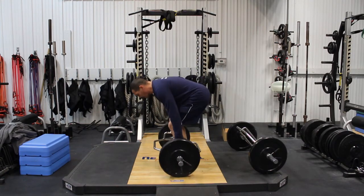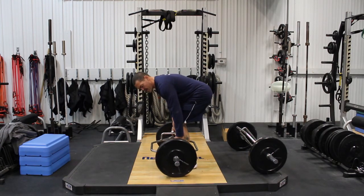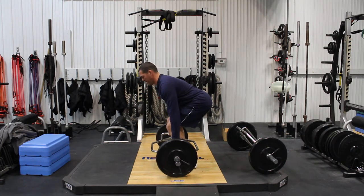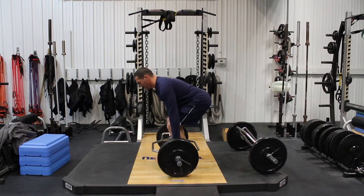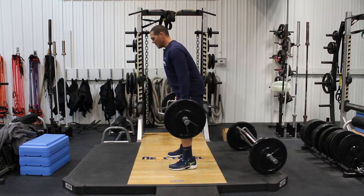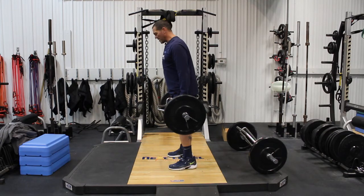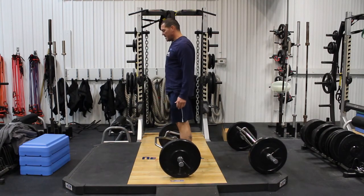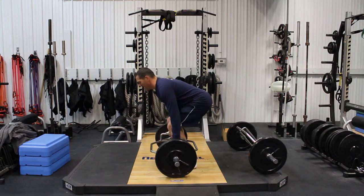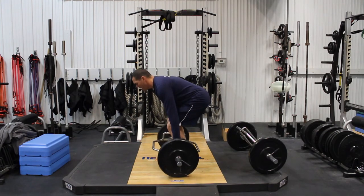I'll show you from the side so you can see what it looks like. Taking that same position with the trap bar: hands in the center, butt down, chest up, in a good straight back position. Using those glutes, pressing the floor away from you and powering up into the finished position. Some people finish here, but we want to finish with hip flexors stretched, bringing the hips all the way through at the top, then back down. Stand up, reach down for the second rep, pull through, and back down.